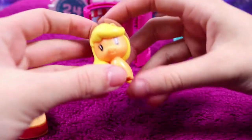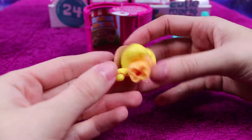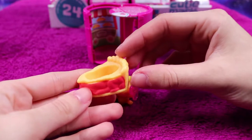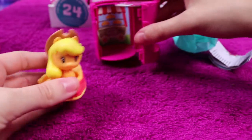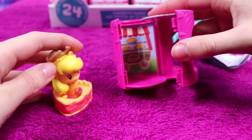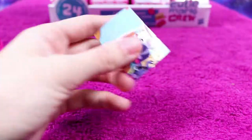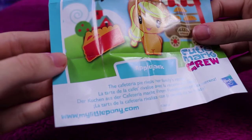Next we have another Applejack, but this is the regular pony Applejack — very cute, she even has her little hat. Another love heart base for her to sit on, and she comes with a slice of apple pie. There's also a very similar-looking base with apples on an apple cart. Applejack — the cafeteria pie rivals her family's recipe.